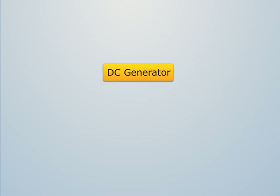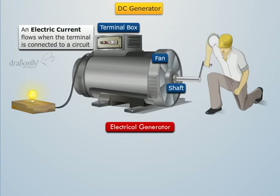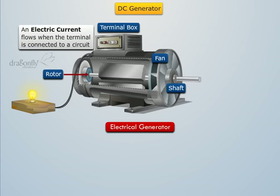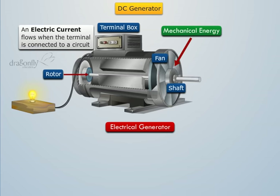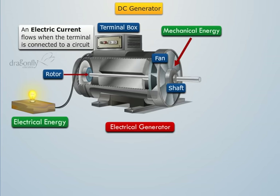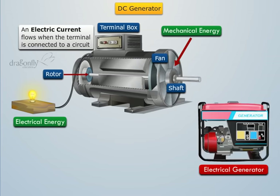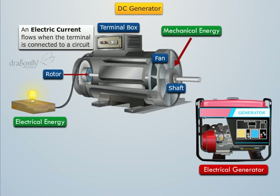DC Generator. We know that a DC generator uses electromagnetic induction to convert mechanical energy into electrical energy. It is frequently used in houses and offices. But do you know how it is constructed?